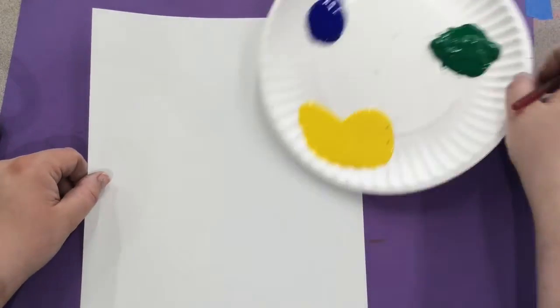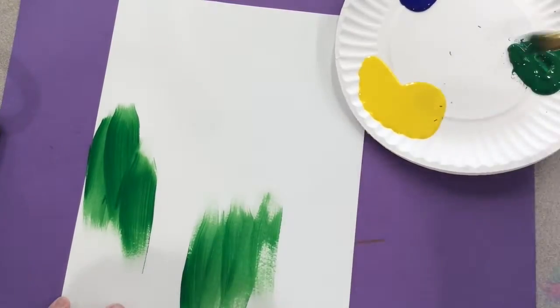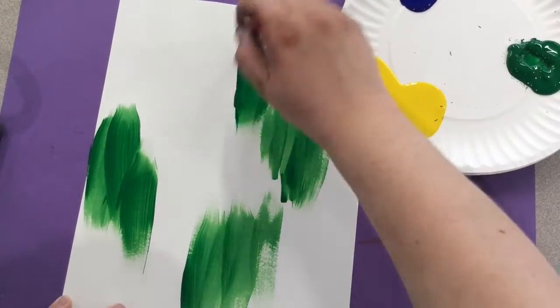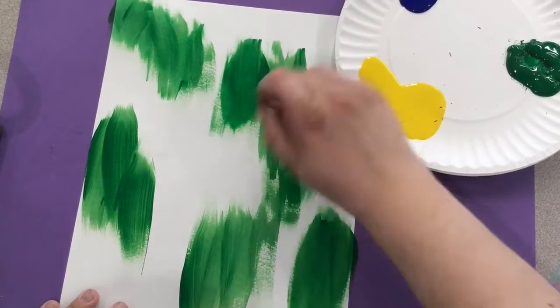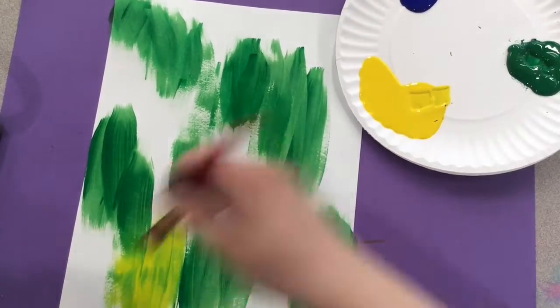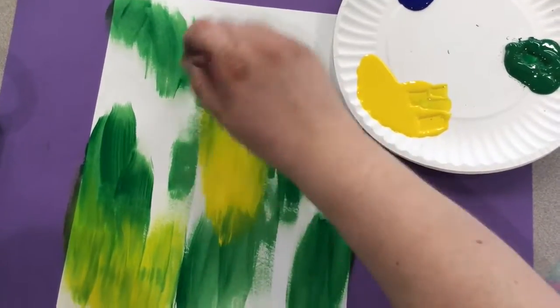We are going to be using the colors green, yellow, and blue. These colors are analogous because they sit together on the color wheel and they blend together to make a nice color. You can start by just doing splashes of green if you want, or you can paint a majority of the paper one color and then